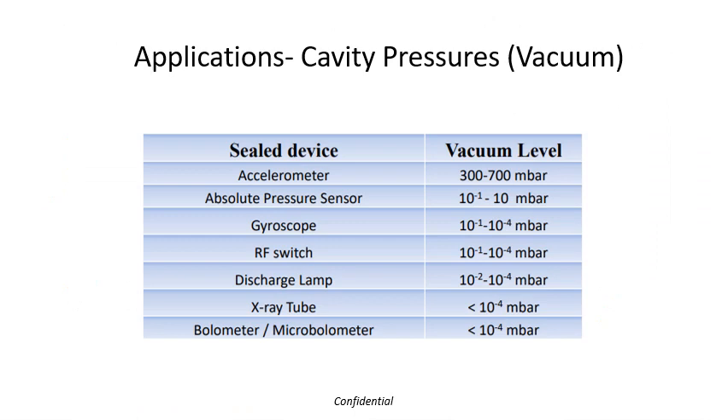Depending on your sensor device application, you may have different vacuum level requirements. An accelerometer may just want slightly below atmospheric pressure because you want some damping. Absolute pressure sensors, gyroscopes, and RF switches want a little gas in there to reduce damping and maybe prevent oxidation of the contacts. Microbolometers and infrared sensors are probably down at the level requiring the best vacuum packaging possible.